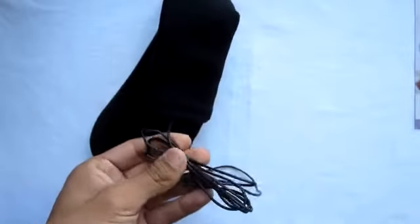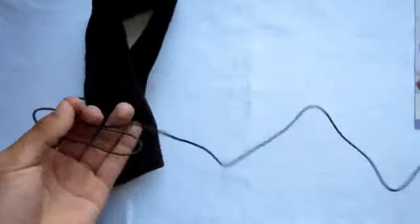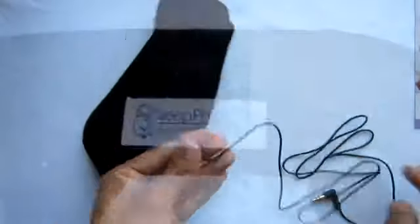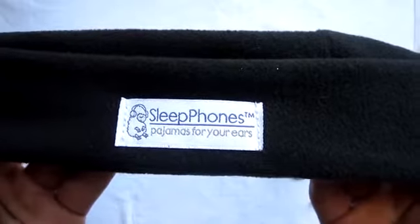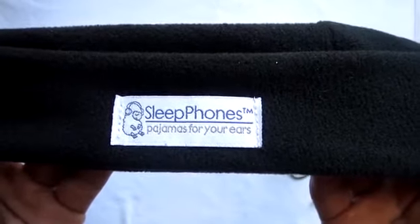Taking a look at the cord, it's pretty long — in my experience it won't bother you when you're sleeping and will give you a good length. Taking a look at the front of the headband, you can see that it says 'Sleep Phones — Pajamas for Your Ears.'